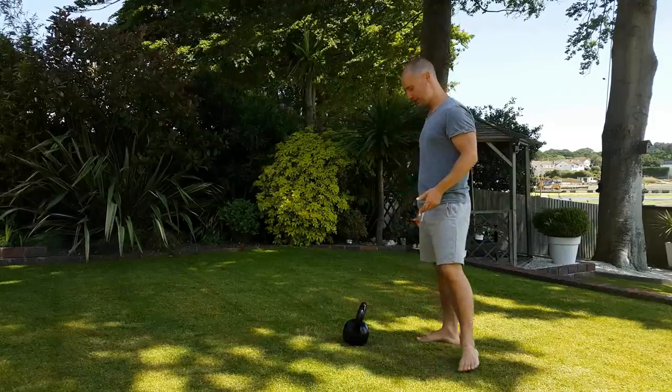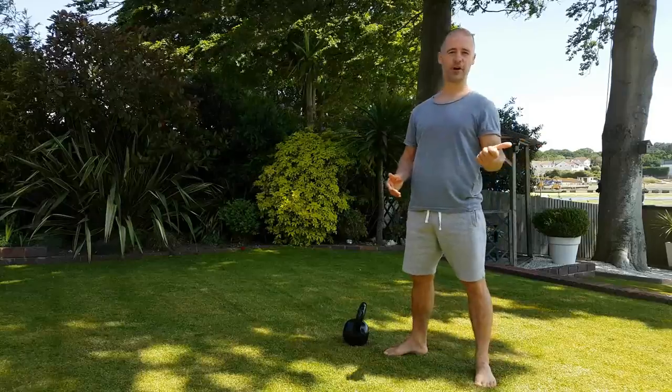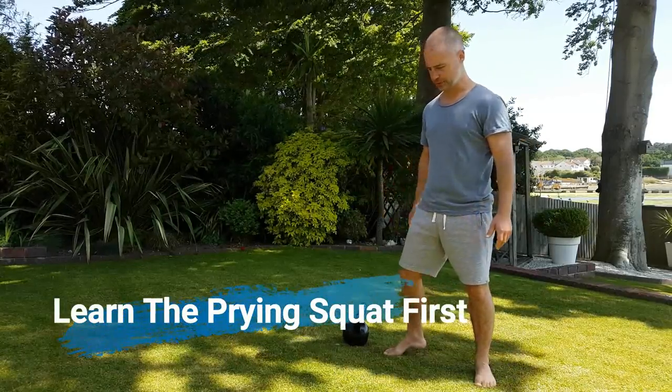The squat is going to help with so many things like this. Before you start to squat with weight you want to be doing the prying squat — it teaches a lot about how your body moves as well.